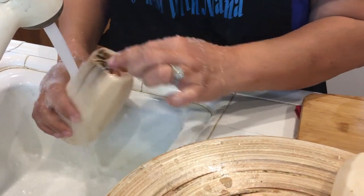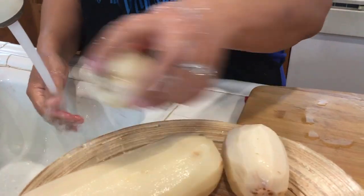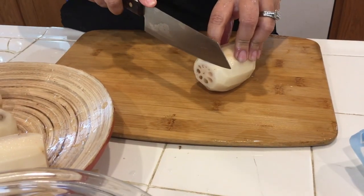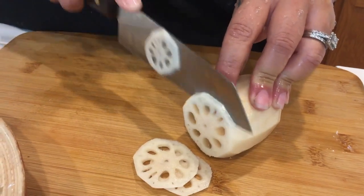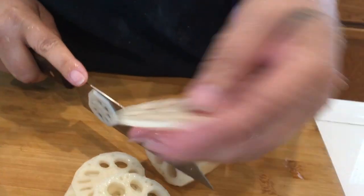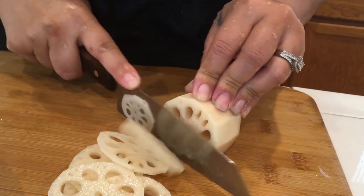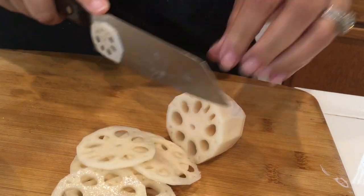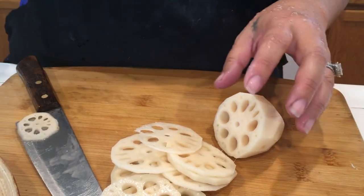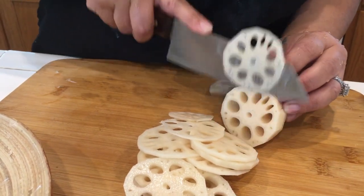You see this part - we're not going to use it. We're going to slice it thin. You don't want it too thick because if it's too thick it takes a long time to cook. I'm going to keep cutting this up, and I'm going to add a little bit of the pandan leaves into the boiling water.